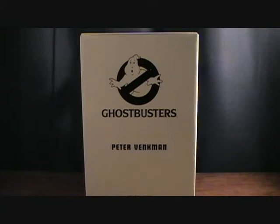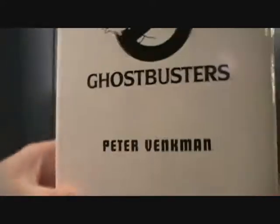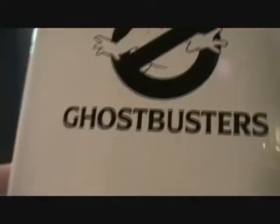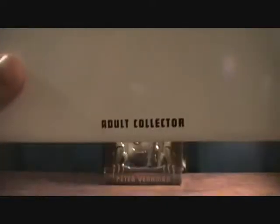Hey guys, welcome back to Matlock's Toy Room Reviews. I finally have the last Ghostbuster, Peter Venkman. We'll finally release this guy. He comes in your standard white mailer, just like the Masters of the Universe Classics from Matty Collector. Adult Collector — pretty simple and basic.